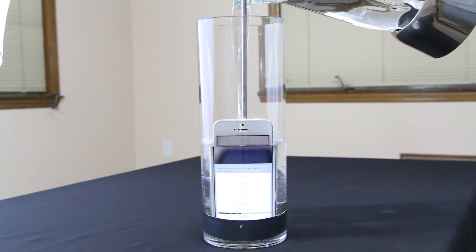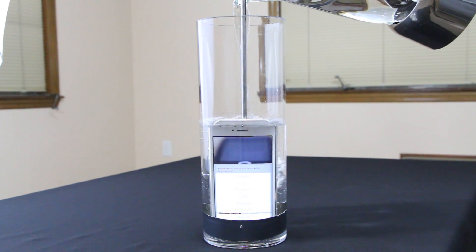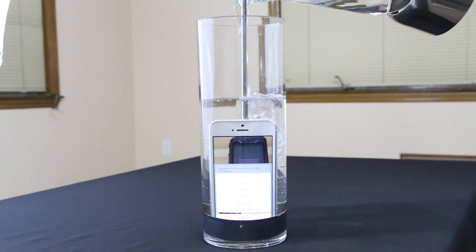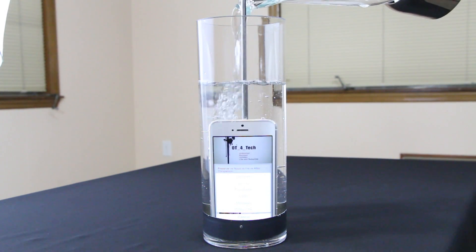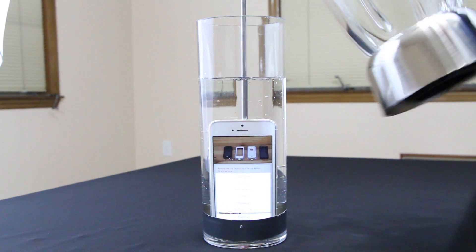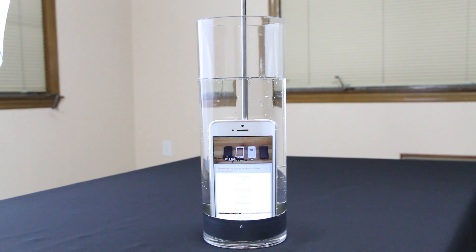The only thing that happened was the YouTube menu popped up, but that's normal with a touch capacitive display — it also does the same thing on waterproof cases like the LifeProof Fre and LifeProof Nüüd whenever you expose them to water. The touch capacitive display just hits random buttons, but as you can see there are a couple bubbles coming from the ports where water is actually seeping through the device.